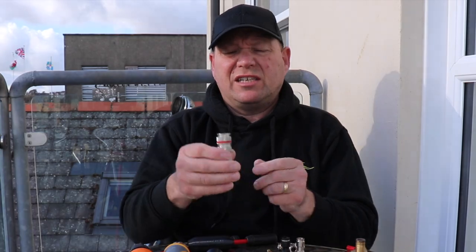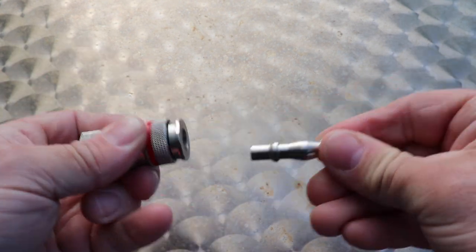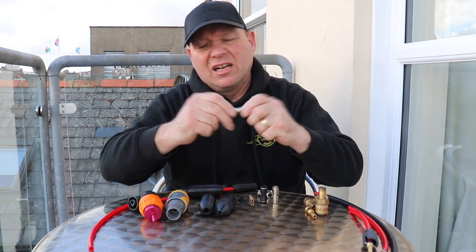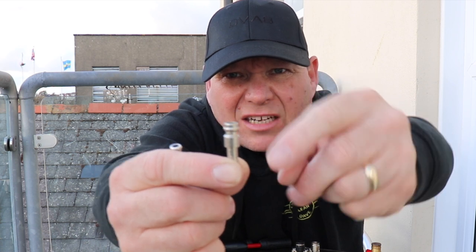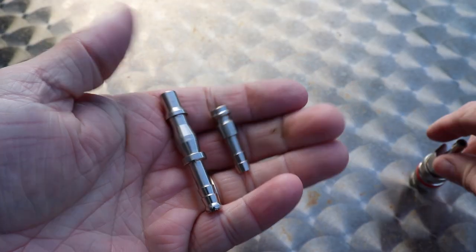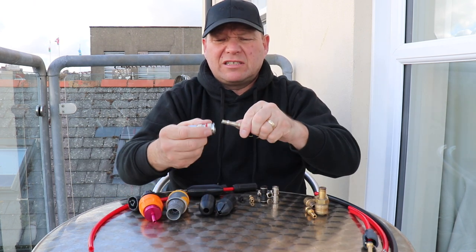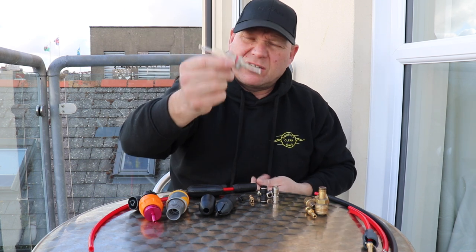Something else you don't see very often is the Rectus Series 19. This is from Lee Martin at Bladeright. It's quite a chunky fitting and a little more expensive, but absolutely solid. When the Rectus 21 wears, it's usually this small part on the male end that goes first. With the Series 19, that part is much longer — probably five times as long as the 21 — so it lasts much longer. You're less likely to wear the sleeve around the edge where it seals, giving you a much sturdier, stronger fitting.